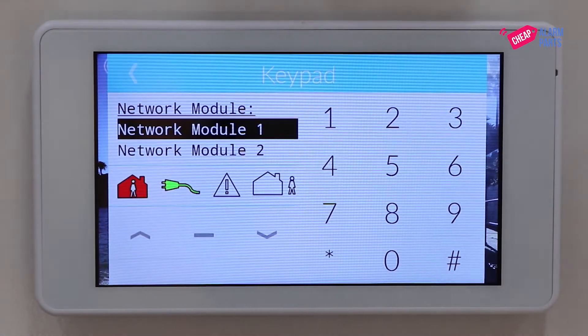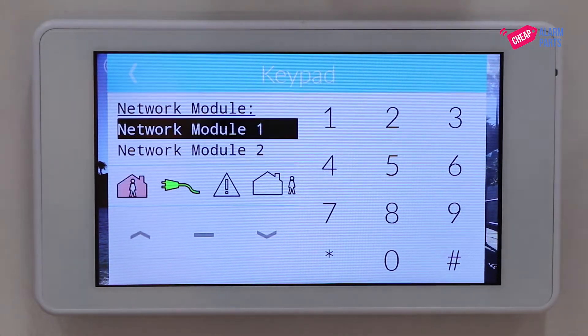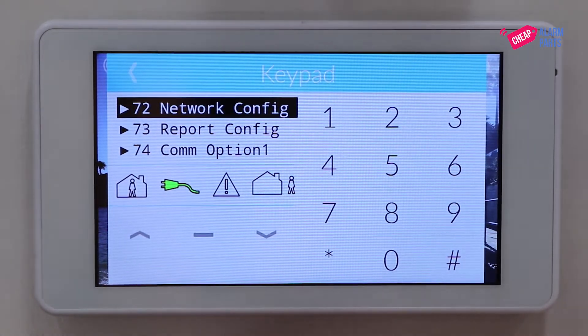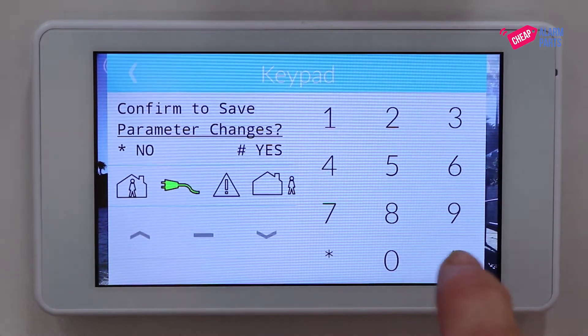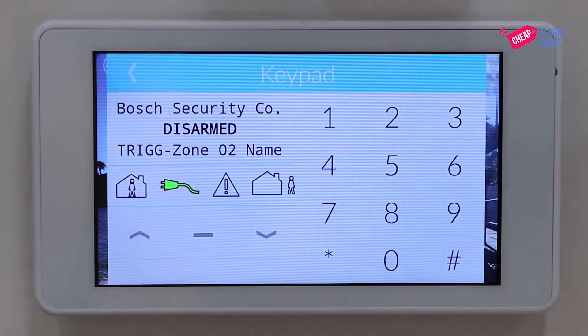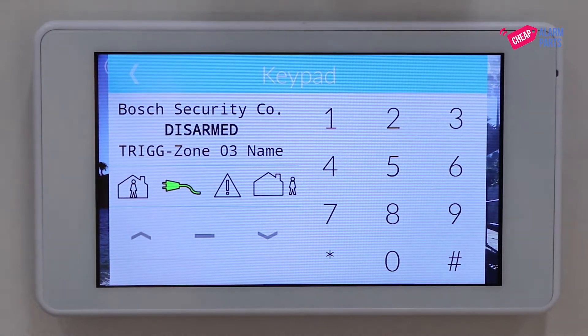And that's it — that's all you need to do to get your B426-M online. Let's jump out of programming: use the minus key to get back to the confirm to save menu and press hash for yes. That unit should now have jumped online, so let's check to see if it's online.